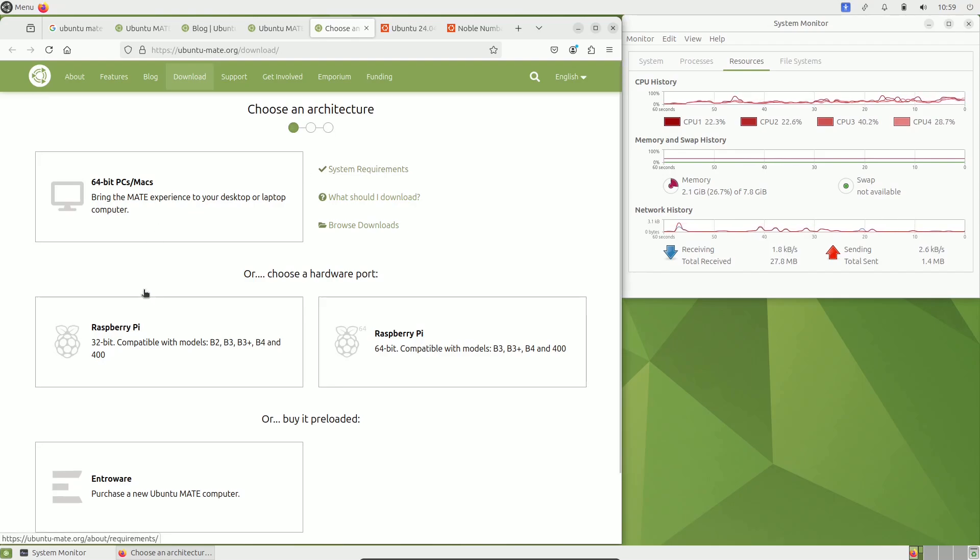Everything is running smoothly and the CPU is pretty much stable after a few seconds. There is one error — the Evolution application closed unexpectedly. That was the only issue throughout the video. Besides that, I didn't face any hiccups or problems. Everything was working smoothly. I'm not sure how it performs on your PC, so it's better to try it yourself.